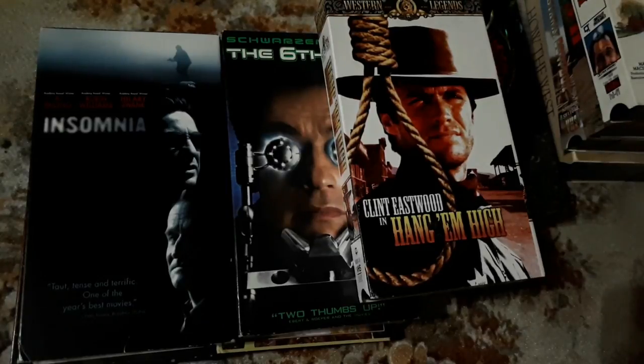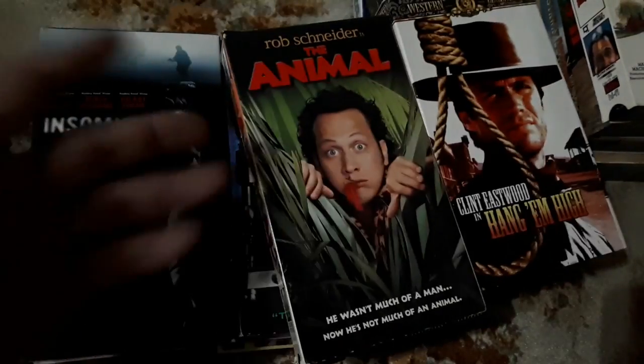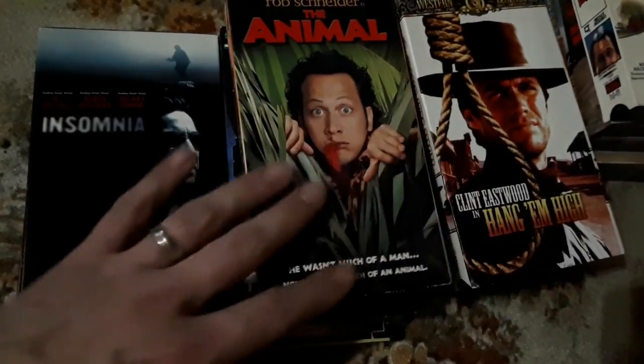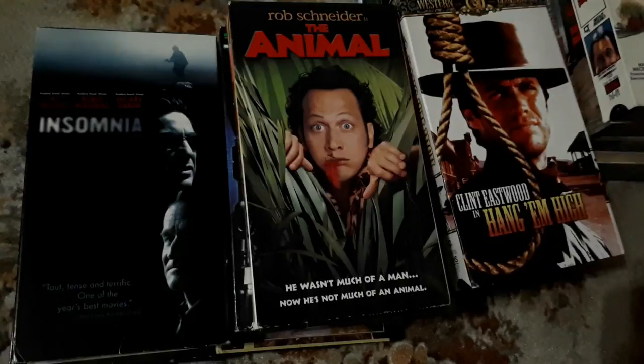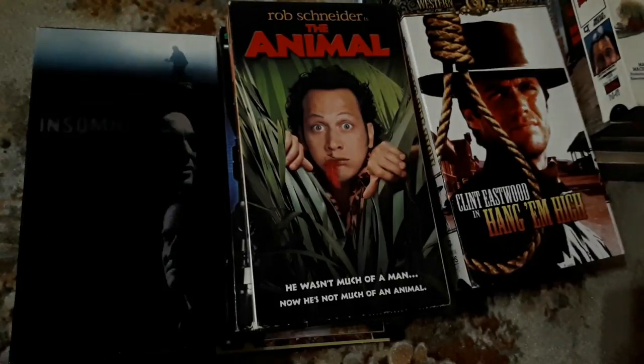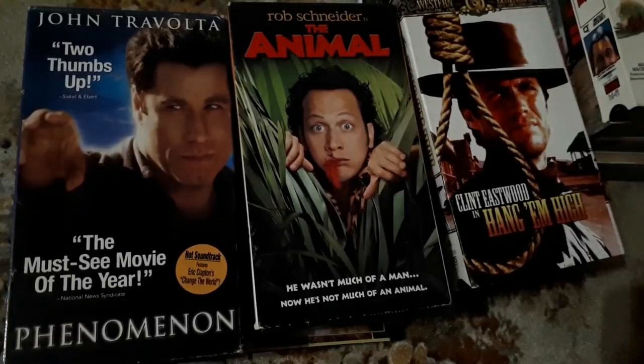A comedy movie that I thought was alright — The Animal. I picked it up. I haven't seen it on VHS and I look for VHS on a weekly, almost daily basis. Another good movie — John Travolta in Phenomenon. Make sure you check that out; it's actually a really good flick, one of John Travolta's better movies.